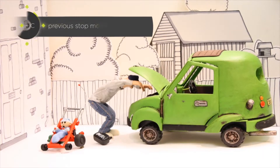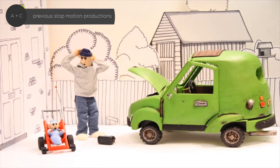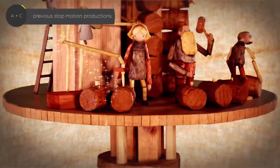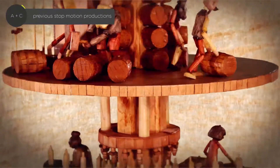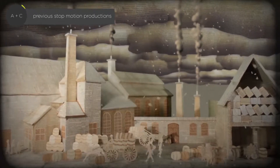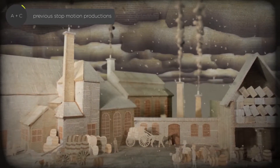Stop Motion was really perfect for this project because it uses traditional techniques and mediums that a lot of people are aware of from maybe their childhood or things they've grown up with, which tied in really well with the nostalgia that a lot of people feel towards their local newspapers.